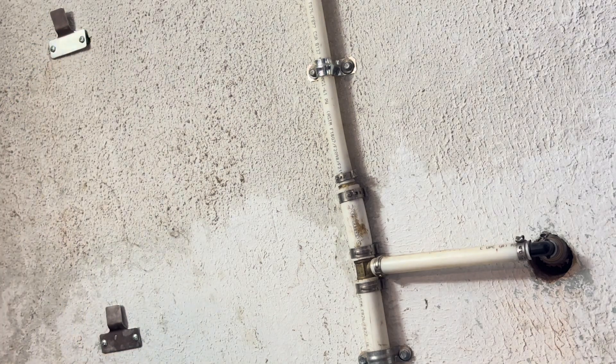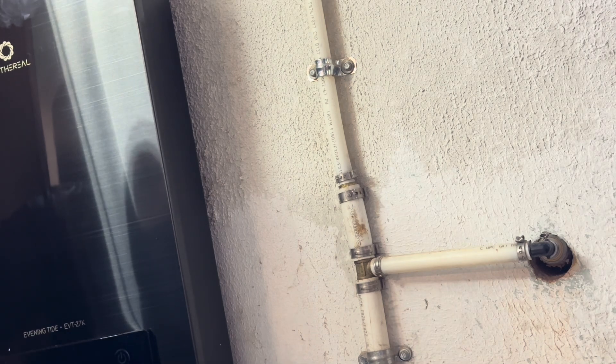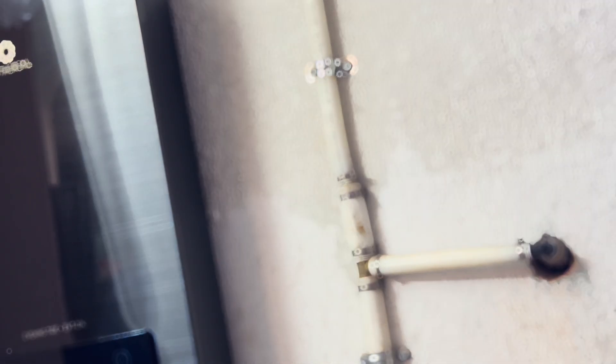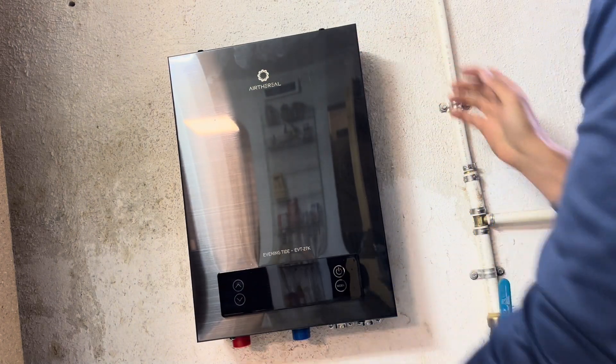Once you've installed the two brackets, the water heater will slip right on. Now that the water heater is in place, I'll be moving on to the electrical portion of the installation.